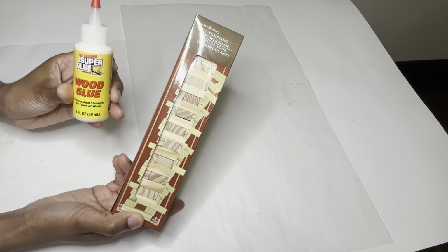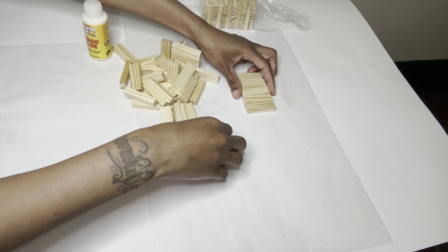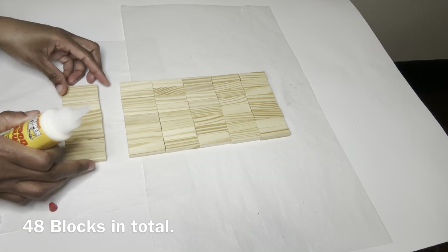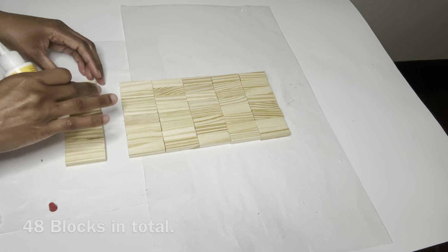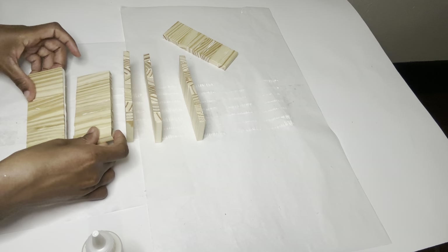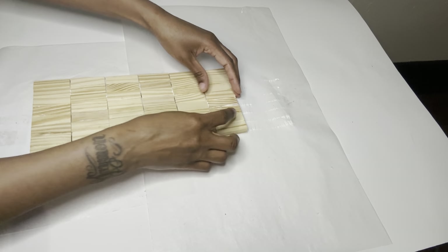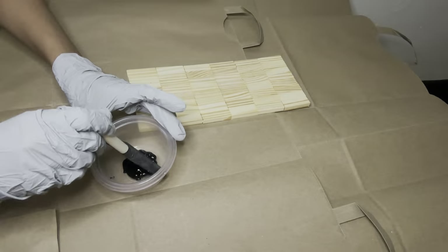For project number one, I'm starting off with these wood blocks and I'm gluing them together with my wood glue. I like to let the wood glue sit for a little bit and then wipe it off. I'm using this premium black acrylic paint that I purchased from Dollar Tree to cover my wood blocks.